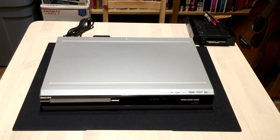Hello Internet. This is a Philips 3575 DVD recorder. It has a hard drive in it, and I'm going to be removing that hard drive so that I can show you how to extract the recordings from the hard drive and to a PC. Be right back.